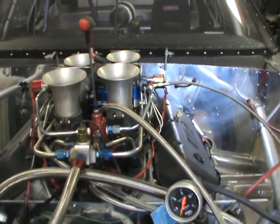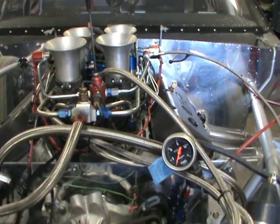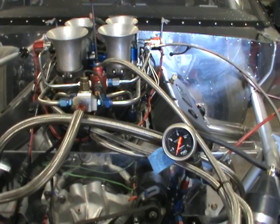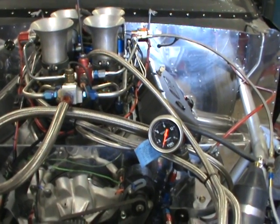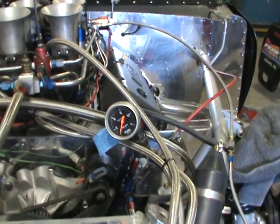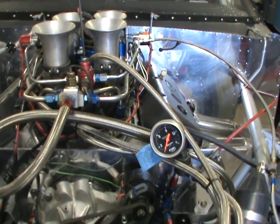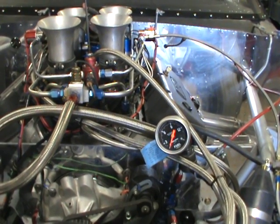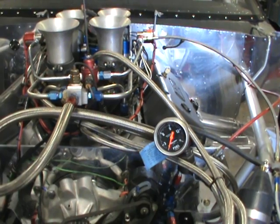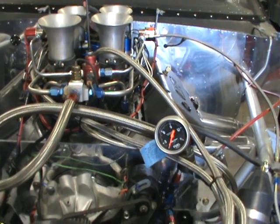I thought about building a system with a built-in return and having that fuel stay at six pounds with the solenoids open, but it's very difficult to do because your return line isn't going to be the same restriction as your jet, so you're always going to have a pressure difference. You could have a return with a regulator on the return, but even then as soon as that solenoid activates and pours fuel through that jet the pressure is going to change because the jet is still the restriction.